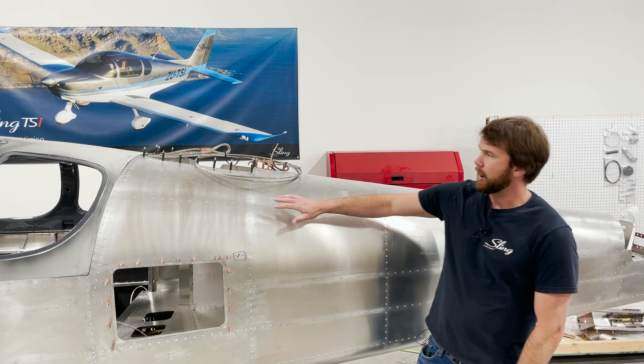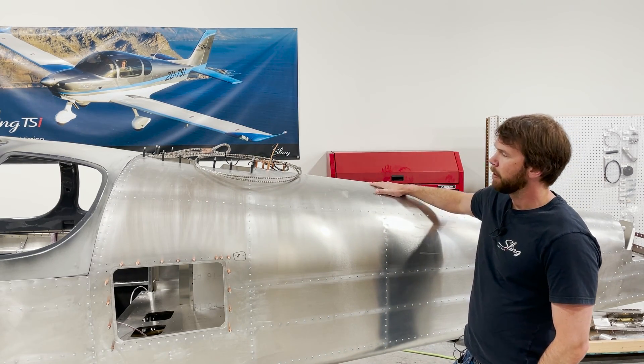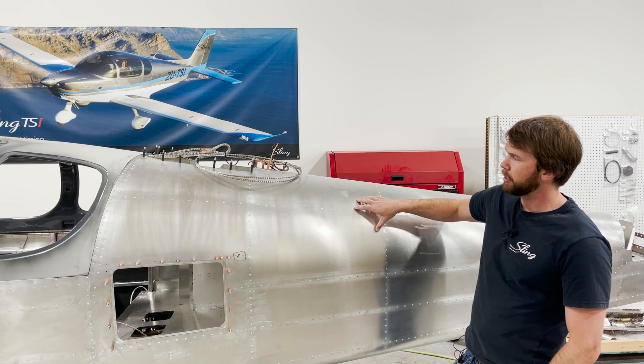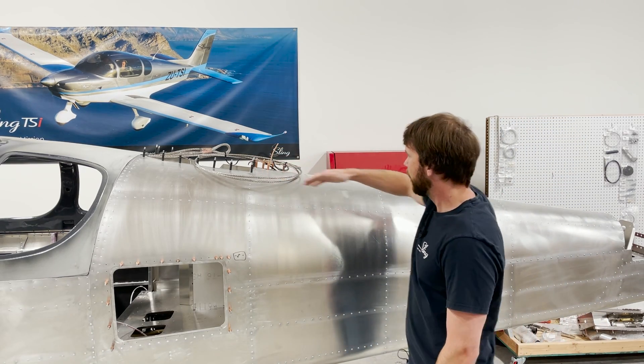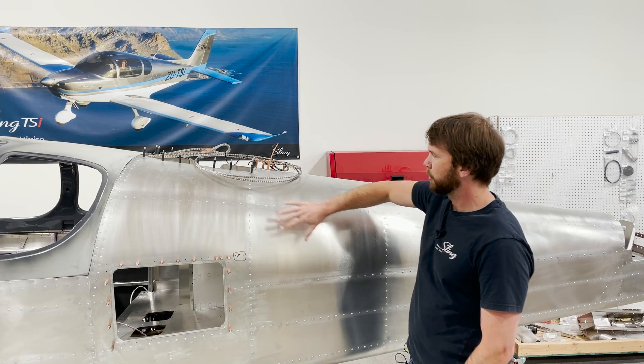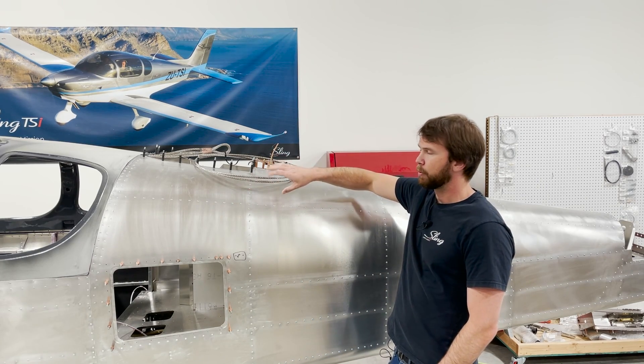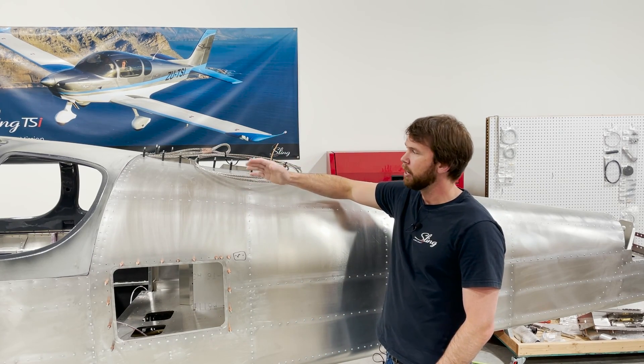The next step is you can now rivet your rear top skins into position. The best way to do this is to cleco every single hole before you rivet them. That just makes sure that you're not going to have any weird waves or anything — you can really see what the final assembly will look like.